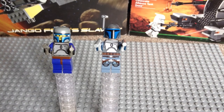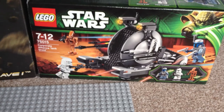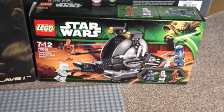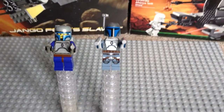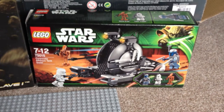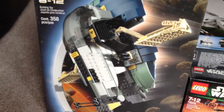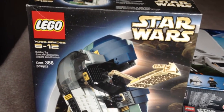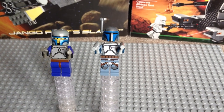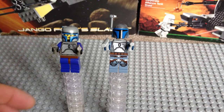And Jango Fett 2013, which is from Set 75015, the Corporate Alliance Tank Droid, which you can see the box for there. That set I've reviewed — I've done an unboxing, a build and a review for that, which is up on my channel. The Jango Fett Slave 1 I will be doing a review at a later date, hopefully soon, to give a review on an older set from 2002. So into the review for these two particular minifigures.